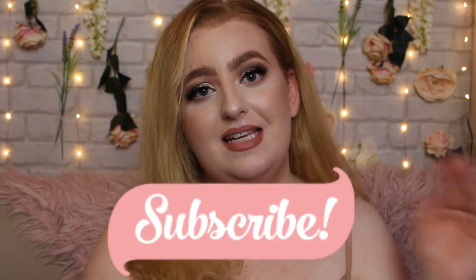Buckle up and let's get into the tutorial. But before we do — if you like all things makeup, tutorials, reviews, and get ready with me's, don't forget to hit the little red subscribe button down below and the bell next to it so you get notified of all my new uploads. Anyone and everyone is always welcome on this channel, and I just want to grow this little community. Without further ado, let's get into it.